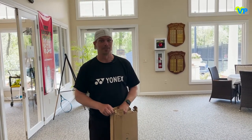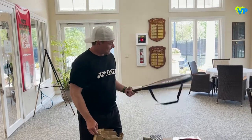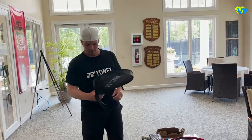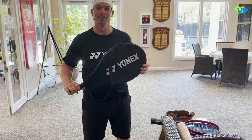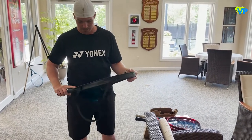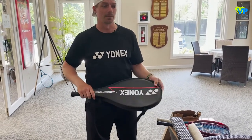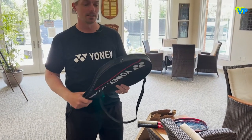First impression: it comes with its own case and sleeve, which is a nice bonus. A lot of times you don't get rackets with a case or sleeve these days. It's a simple sleeve — not a bag, you're not going to store anything else in it — but it does have a sleeve.